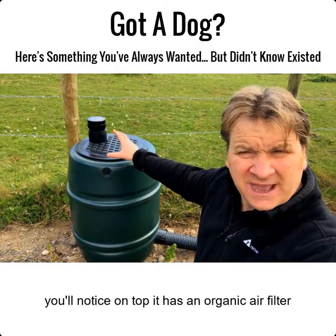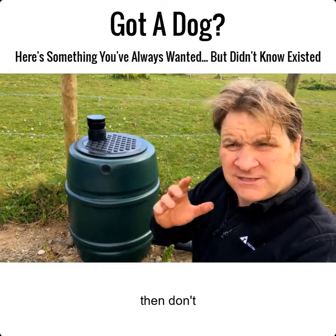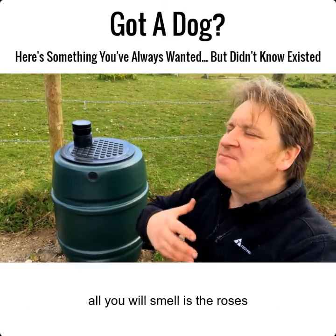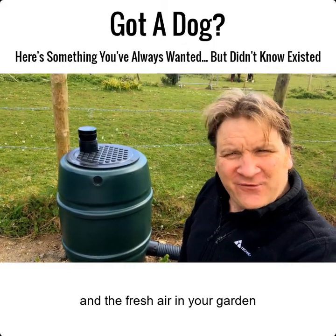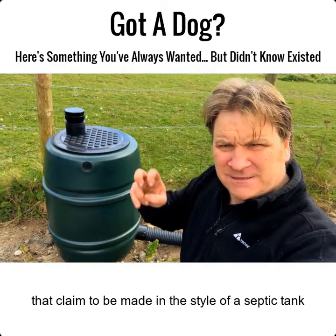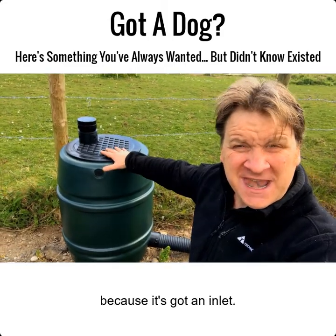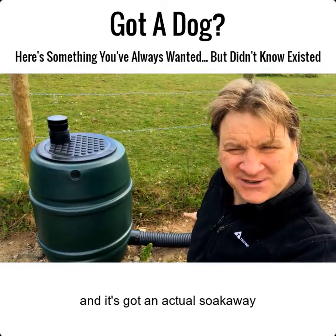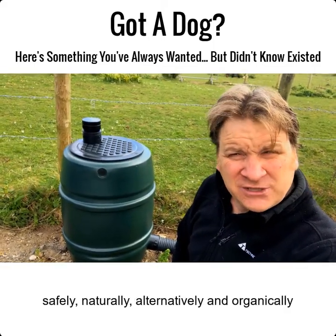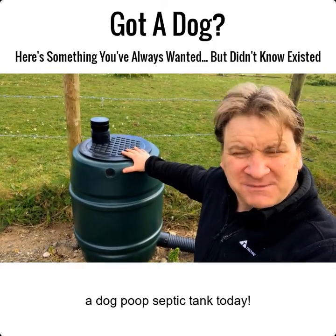This dog poop septic tank is strong, sturdy, and light. On top you'll notice there's an organic air filter, so if you're worried about smells, don't be — it doesn't smell because the organic air filter filters any odors. This is a real septic tank, not like those bins that claim to be made in the style of one. It's a real septic tank because it's got an inlet, an air vent, and an actual soak away.